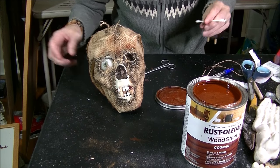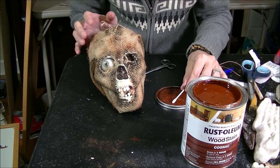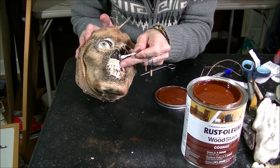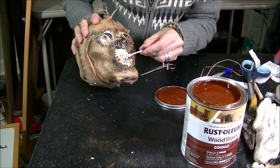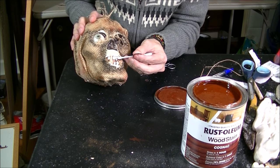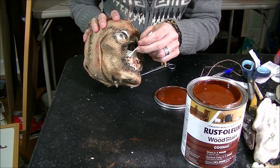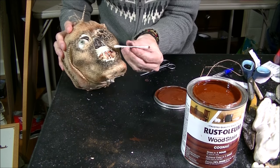The liquid latex is still drying, so in the meantime I'm going to take a little bit of wood stain on a cotton swab and stain the teeth, because they look like bright celebrity-white teeth. I'm just going to paint the tooth with the stain, then wipe it off with the other side.